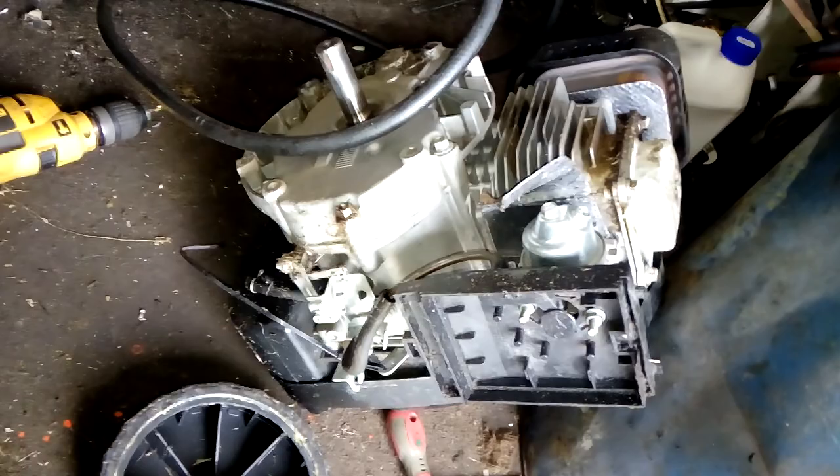I'm going to put another engine on this. The engine was only like a Chinese 5, 6, 7 hours, that one. So I'm going to put a big Honda engine on that one.